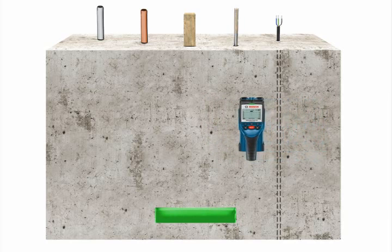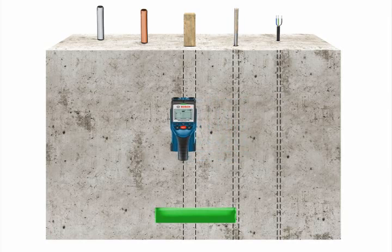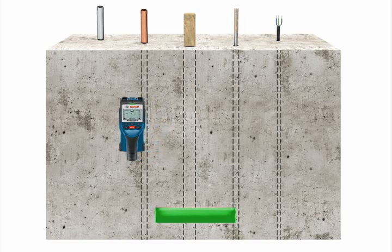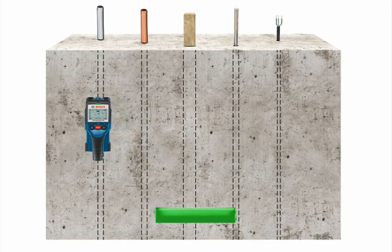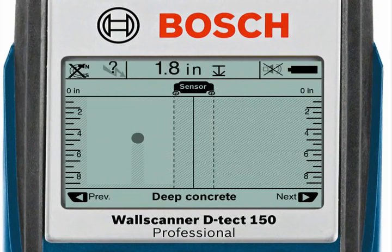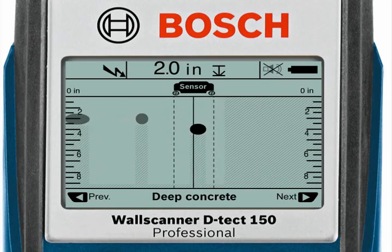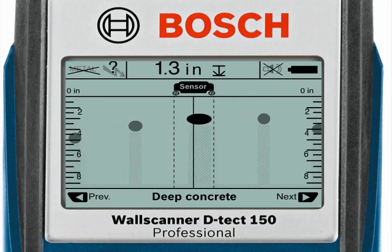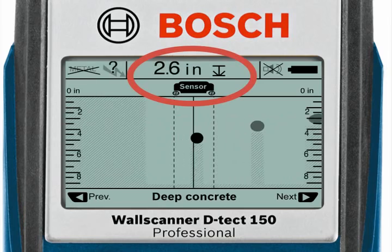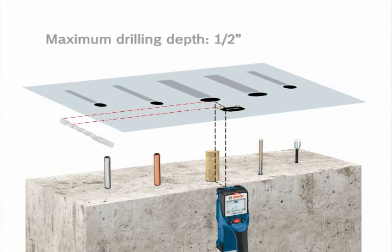When scanning back over the surface, mark the center of the object using the solid line on the display and the relative width of the object using the dashed lines on each side of the solid line. Objects are shown by an oval or circle. The dashed vertical lines show the relative width, and the depth indicator shows the actual depth from the surface to the top of the detected object.